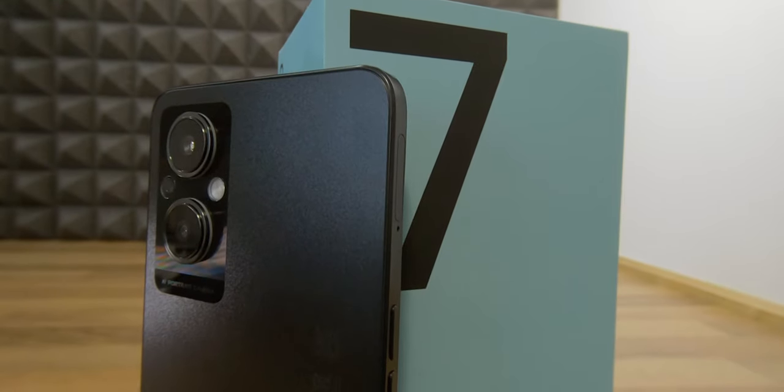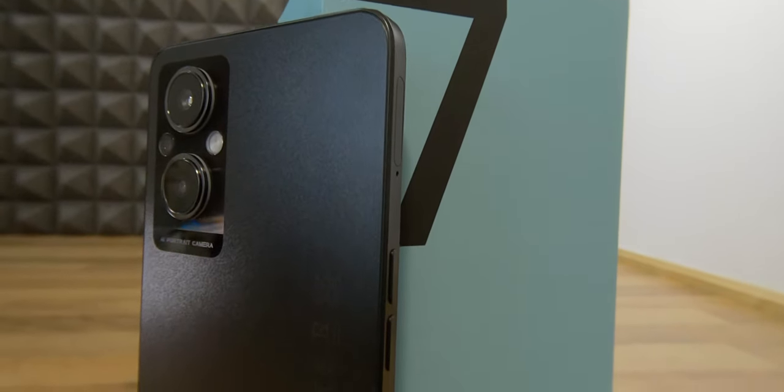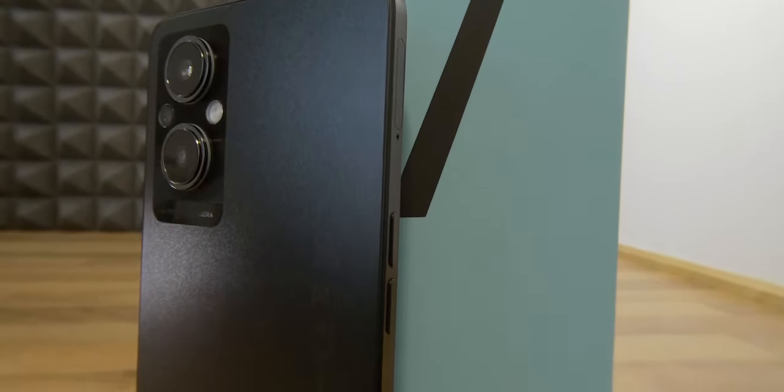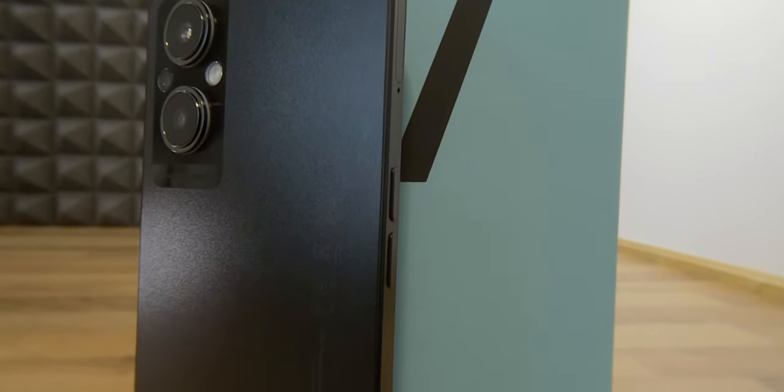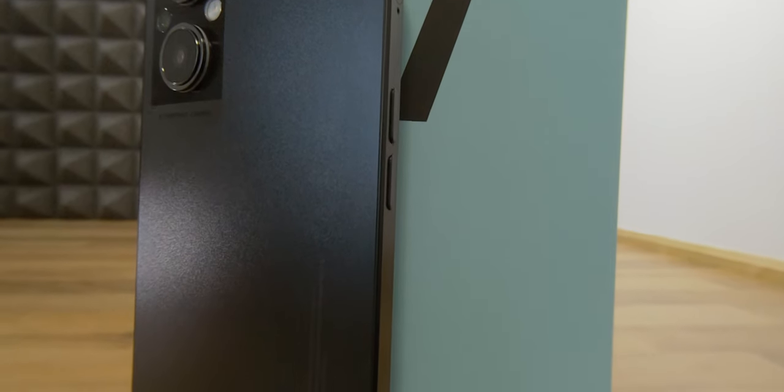The rear of the device has a smooth but grippy surface, probably made of plastic, with the two big lenses of the rear camera resembling an iPhone design. The lenses protrude quite a bit, so resting the device on a flat surface without a phone case might leave a scratch.